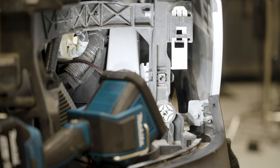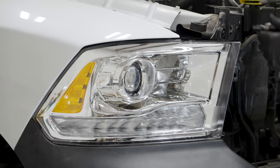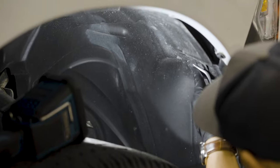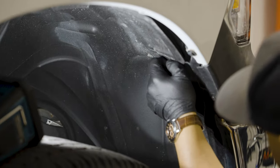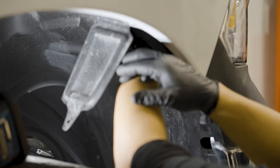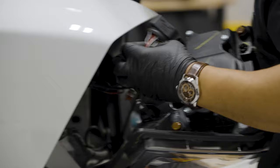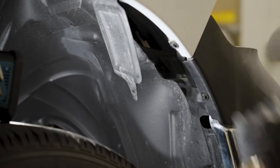Now we can jump over to the passenger side and do the same thing — start removing the 10mm bolts. Come around to the fender liner just like we did on the driver's side, pop the retaining clip off, and then snap the headlight out of the housing. Then remove the 8mm and 10mm bolt on this side as well.